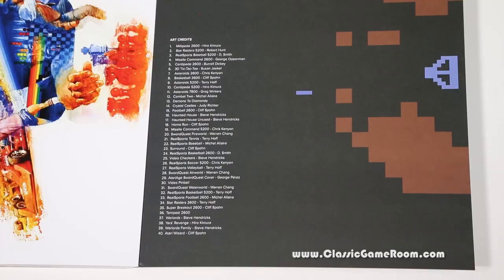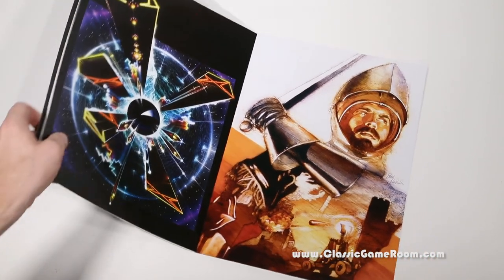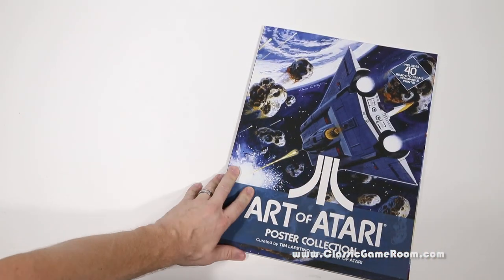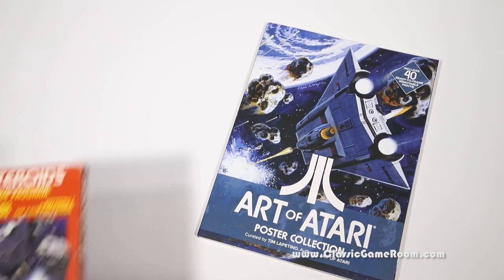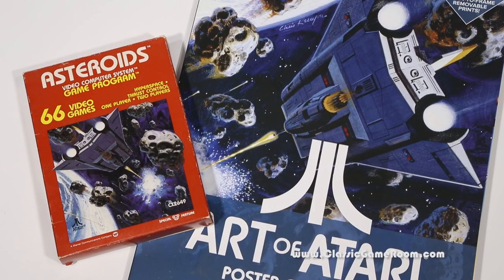And the back cover gives us another nod to the almighty Yar's Revenge. A big thanks once again to my friend Tim from Lewisville, Illinois. Art of Atari Poster Collection is incredibly, super, highly recommended. Good job curating this, Mr. Tim Lapitino. You'll see the full Art of Atari book review soon.